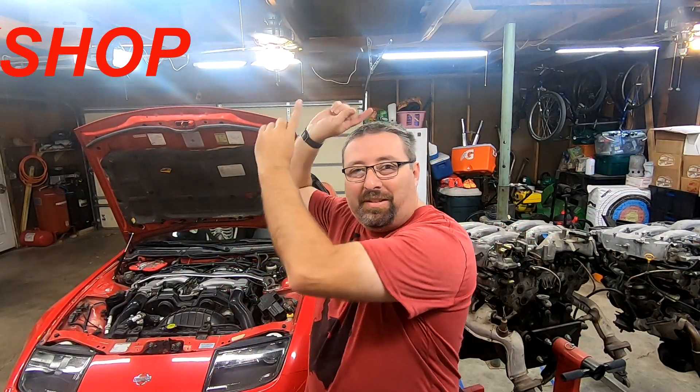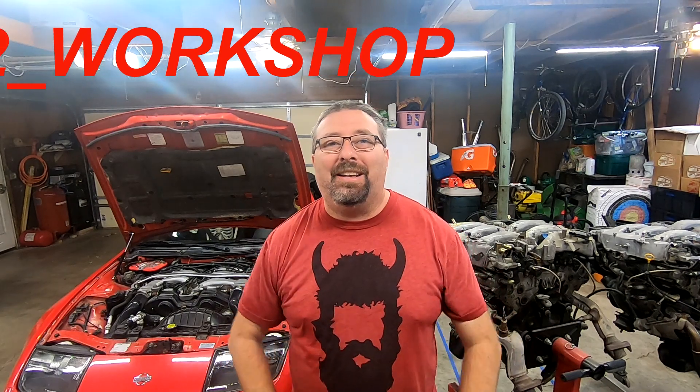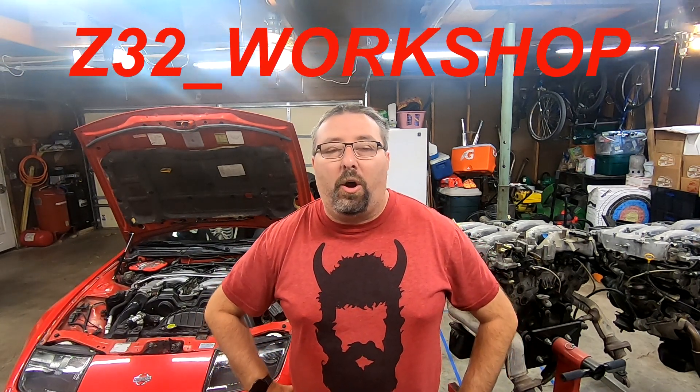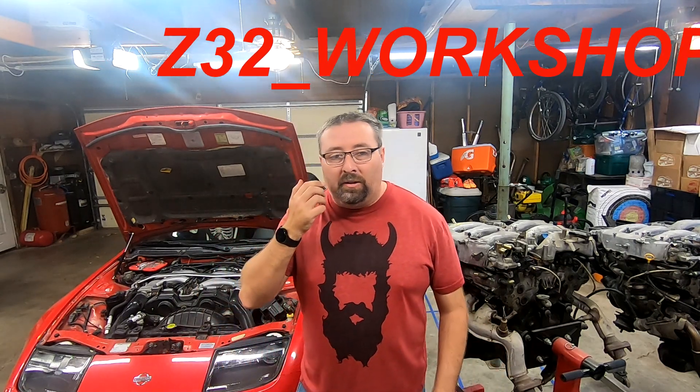Welcome back to the channel everybody. My name is Z James, this is Z32 Workshop, and behind me is my 1993 Nissan 300ZX convertible autocross car.